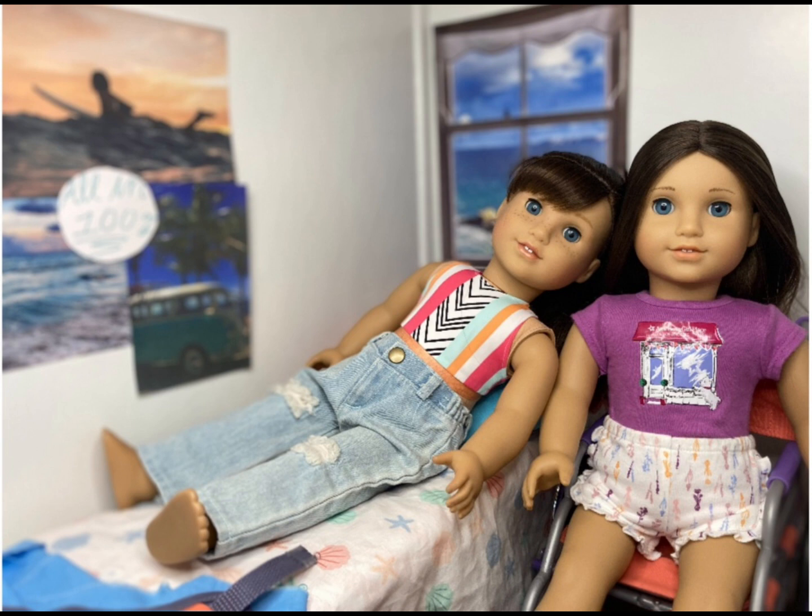This next photo is from Creations with AG, and oh my goodness, this photo is so stunning — I have never seen a more perfect setup. I love the background, the decorations on the walls, the cute bedding on the bed, and the window in the background that makes it look like they're near a beach. I really like how your dolls Erica and Carly are not only best friends but also sisters. They're both looking at the camera almost perfectly, and the reflections in the dolls' eyes are beautiful — I can tell you used a ring light. Everything about this photo is simply amazing, and I have no critiques this week.